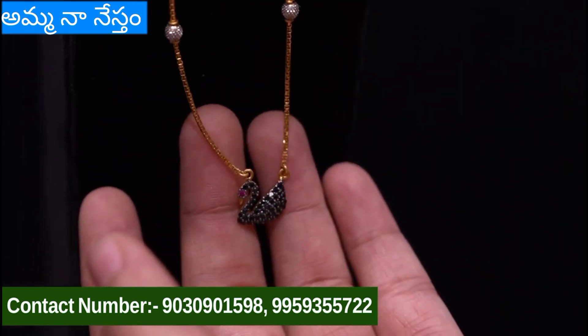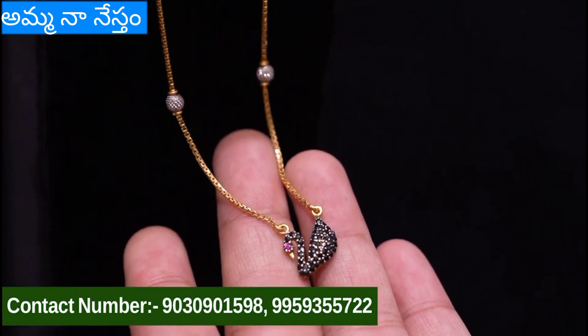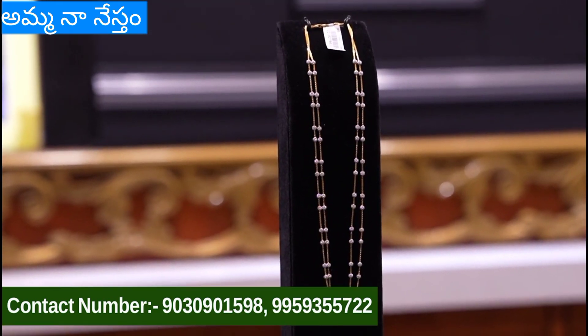Next is newly married couples — one chain vest that is also very trendy. This is 6 grams of weight.